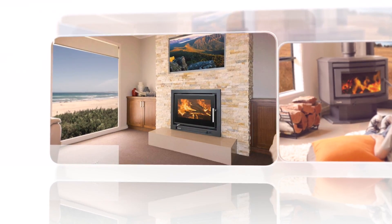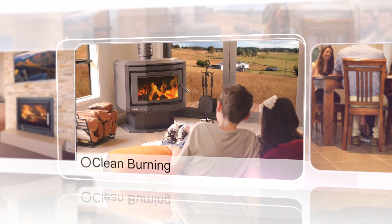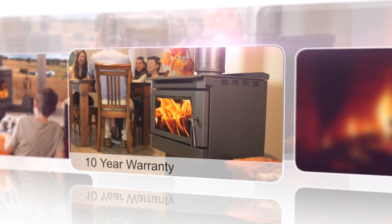High efficiency and low emission levels means your Eureka Wood Heater helps to look after the environment and your wallet.